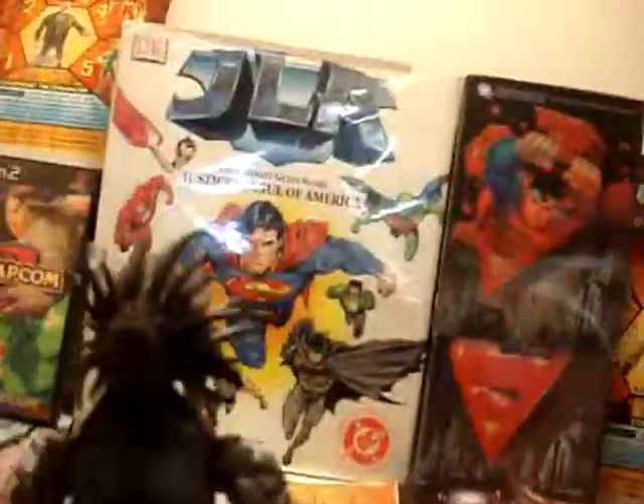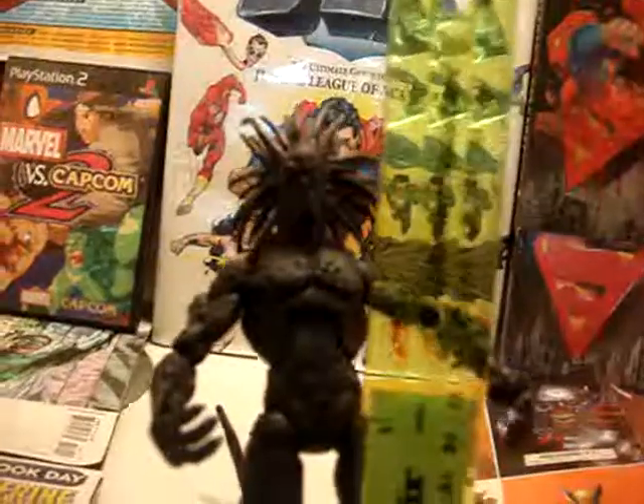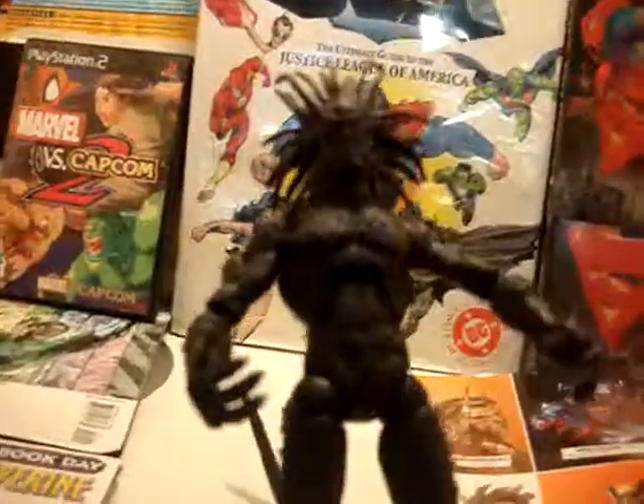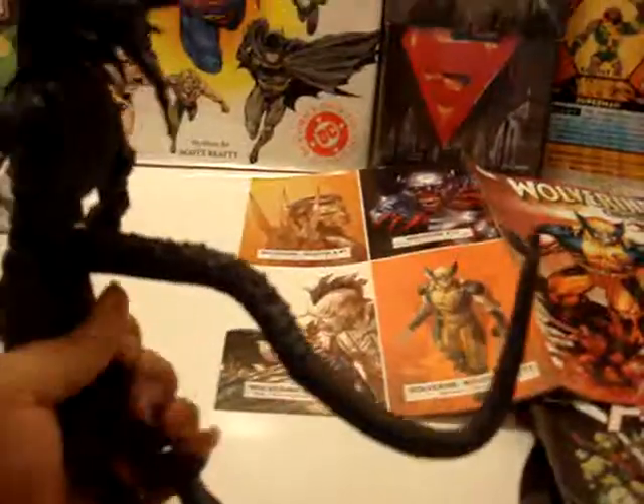This guy is about eight and a half inches tall. His tail is real, real long. Other than that, he moves everything — his hands, the basic Marvel Legends articulation.